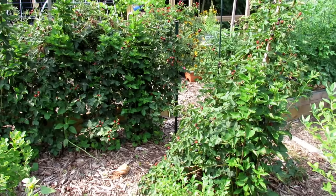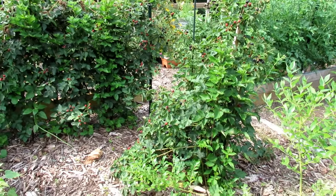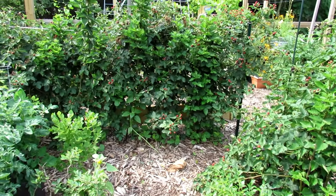This is just the single plant over here, which you could also just put in a corner of your garden. Because they tend to clump, they just don't spread all over the place. So they're a really, really nice fruit to add to your garden.